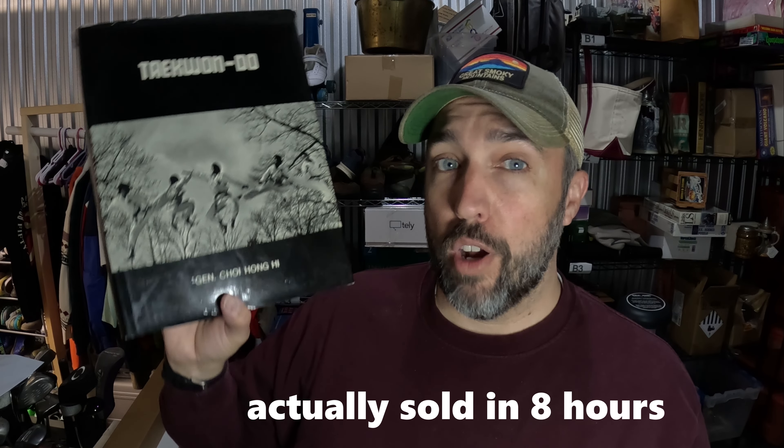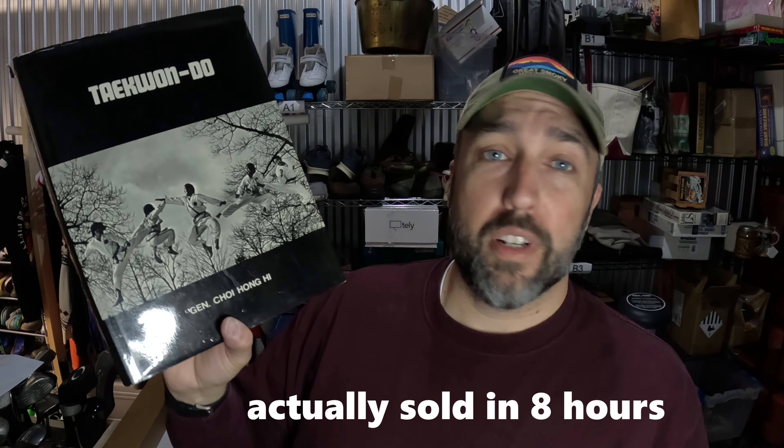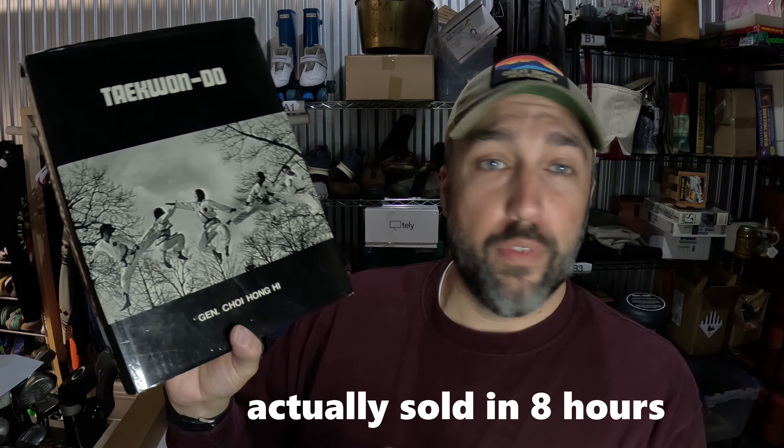I don't know a lot about books, but this one just kind of caught my eye. It's Taekwondo by General Choi Hong Hi. Picked it up from Goodwill for $2. I checked comps while I was there and it kind of amazed me — this thing sold in two days for $124.50. Definitely be on the lookout for this book. This is actually the newer version, the 7th edition. If you can find the 1st, 2nd, 3rd, 4th, 5th, or 6th edition, it actually sells for more money. It also sells for like $250 on Amazon, but Amazon scares me.